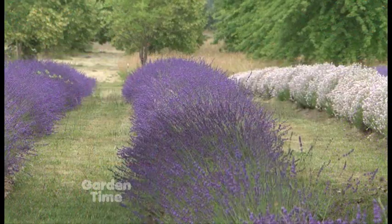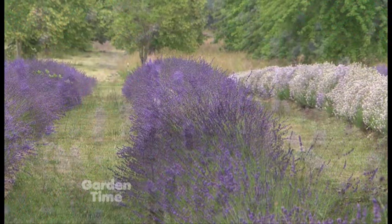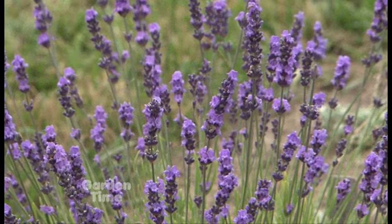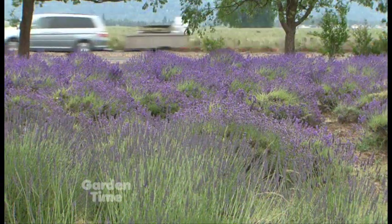When you decide you're going to do something with lavender, what do you think about? Well, the primary consideration when we first started was fragrance — the primary selection pressure was getting a variety with a nice fragrance. Secondary, it had to be disease resistant, vigorous, and have good appearance and ornamental values.